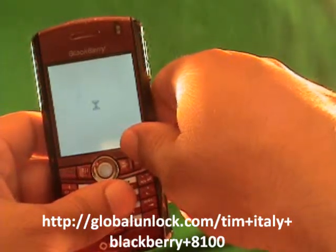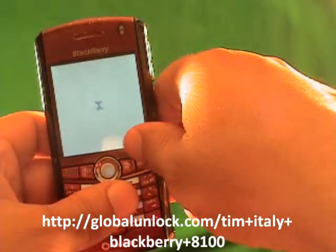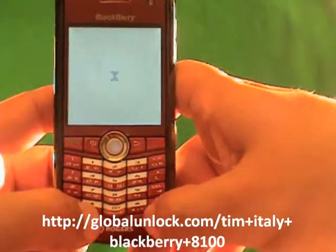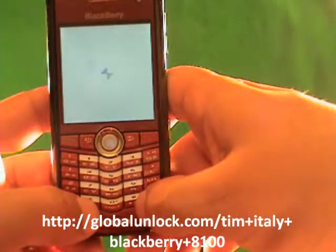So you power on the phone and you turn off the radio — make sure that the wireless is actually off. It's very important to make sure of this when you're unlocking the BlackBerry Pearl.